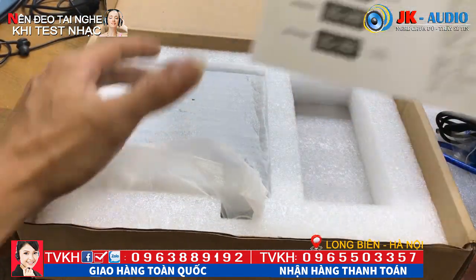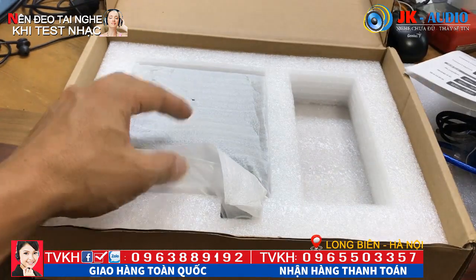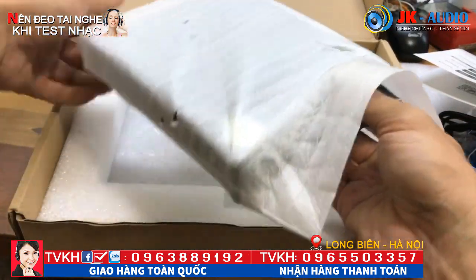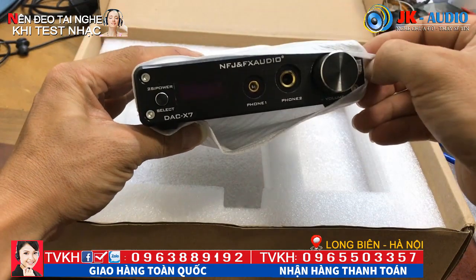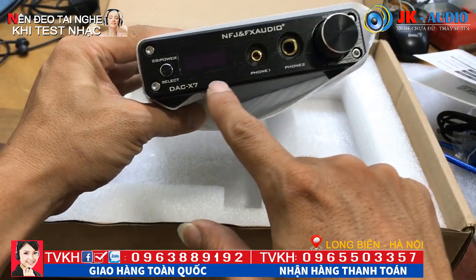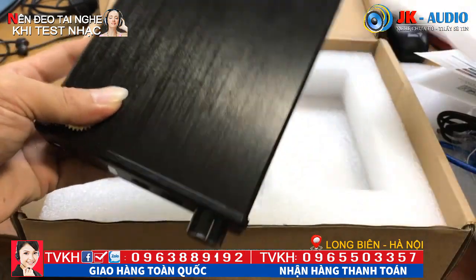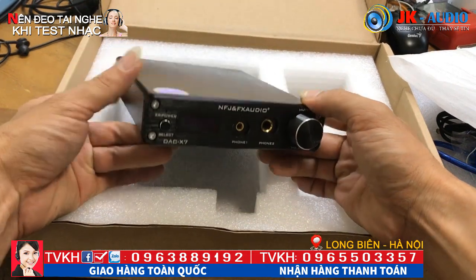Rồi thì đây là nhân vật chính. Những thông số này nhà máy đã đề ra rất chính xác rồi, chúng ta chỉ việc sử dụng và tận hưởng những công nghệ mà hãng đã tích hợp vào trong cái DAC-X7. Đây là sản phẩm đập hộp còn nguyên nilon. Đây là FX Audio DAC-X7, có 2 phiên bản màu trắng và màu đen - đây là em lấy mẫu màu đen.